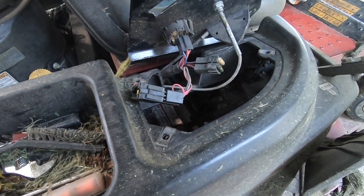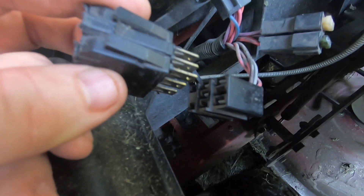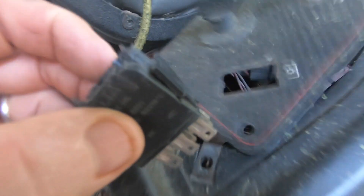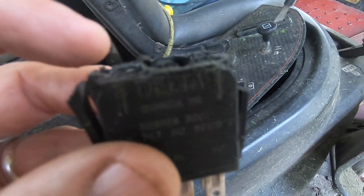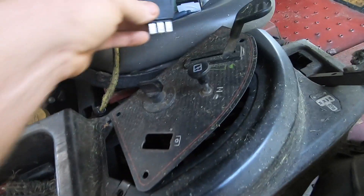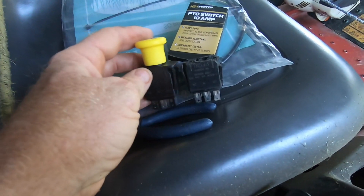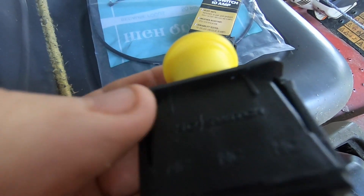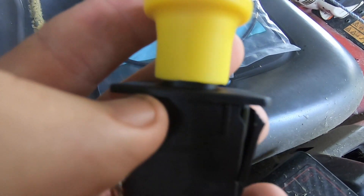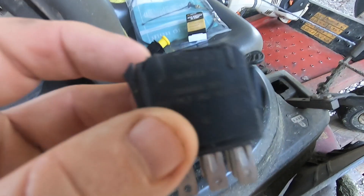I'm going to take this part off — you just push it through like that and unplug it right there. I have it unplugged and I'm going to take it into my garage and show you how I cut the top off, and put this side by side with the new one. You can actually see it has a little lip there and I had to take a hacksaw and cut that off.